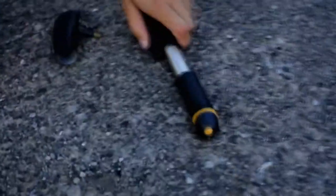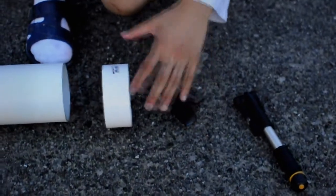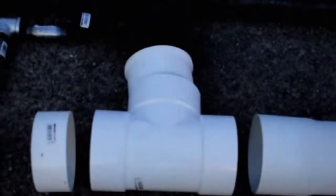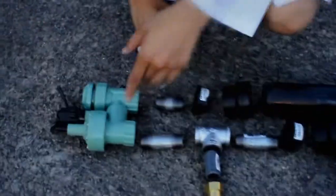Here we have an air pump which pumps air through this hose, and the hose itself is going to be connected to this white thing, which is going to be our air tank. The air tank itself is connected to a series of connectors leading to the sprinkler valve, which blocks the air from the air tank from going through the rest of the barrel.